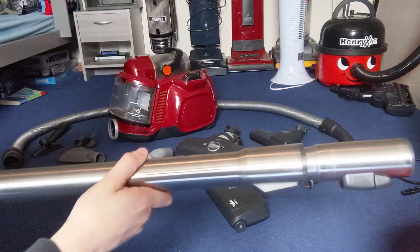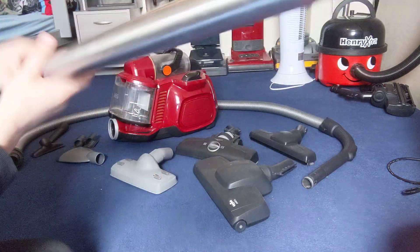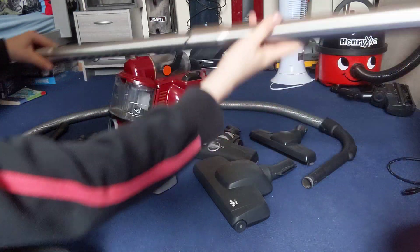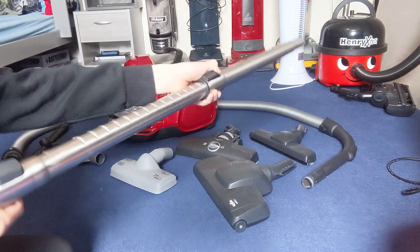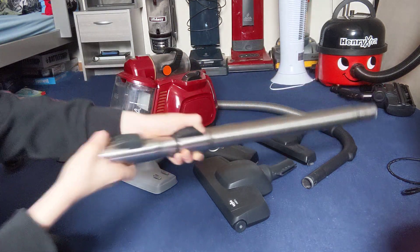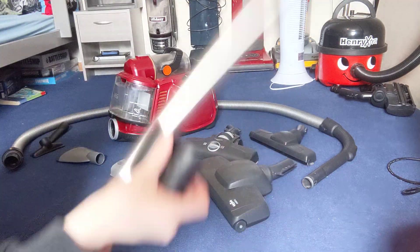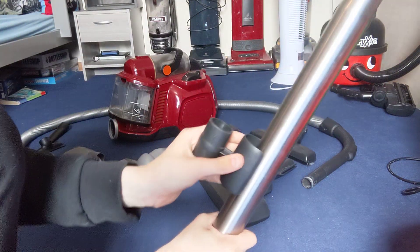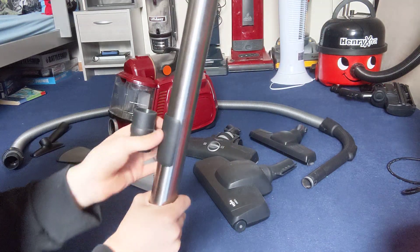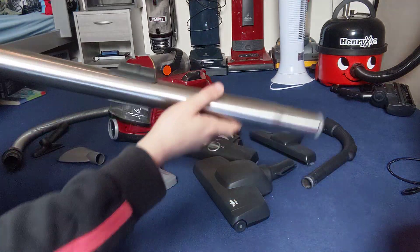The wand — it is metal and telescopic, as you can see, so it can extend. It just collapses, and then you can put the tool caddy on it, just like this. It just fits in place — quite secure — and then you can put your tools on that and just have it on the wand.